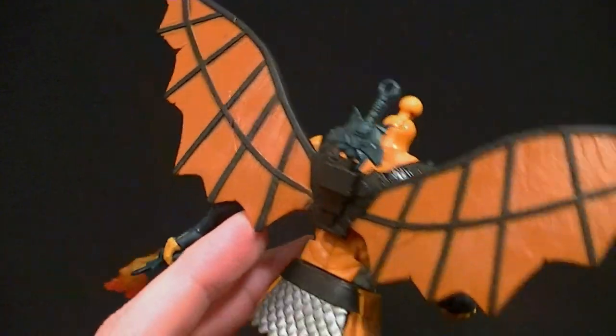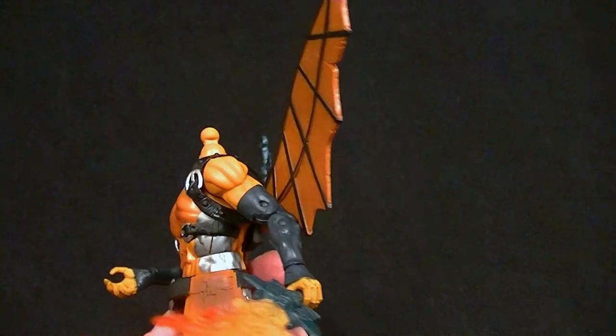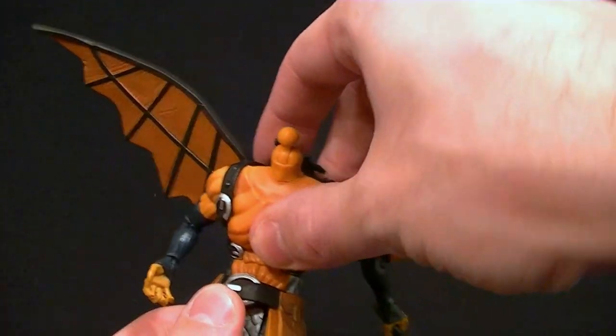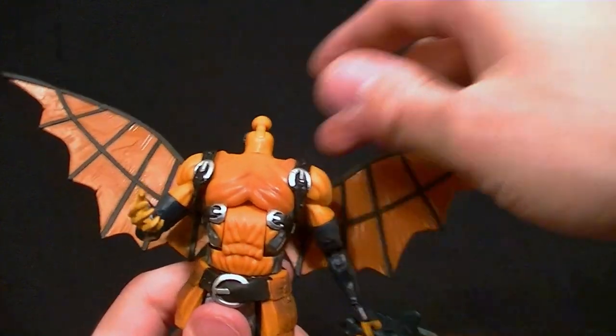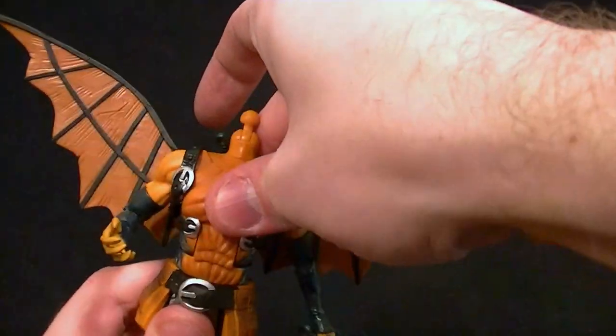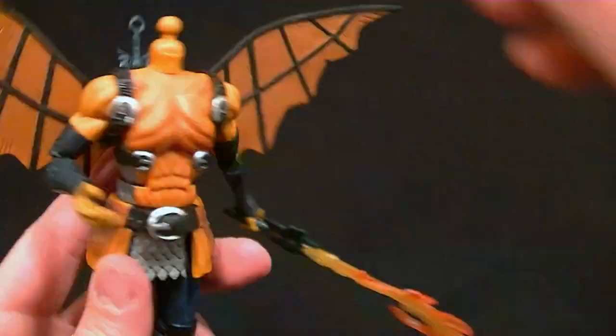The wings don't do anything but they're fairly well painted with a decent sculpt. The straps are soft so they won't get in the way of anything. The ab crunch has one snap going forward and two snaps going back, for a total of three positions. Be careful — it's soft but it still might break, so watch that while you're posing this guy.